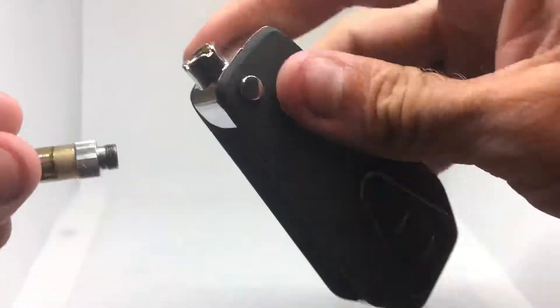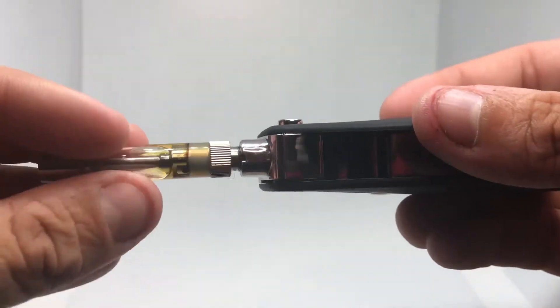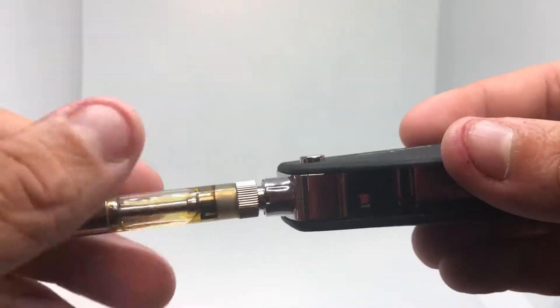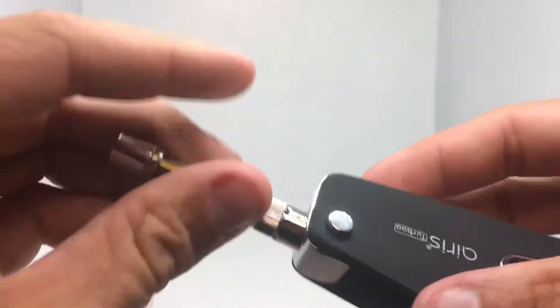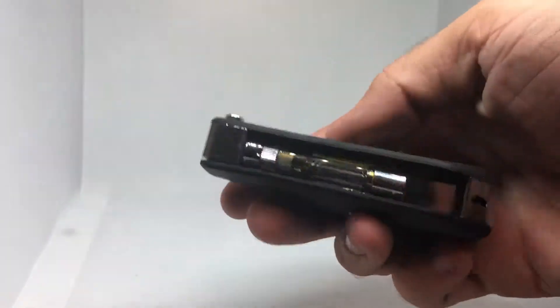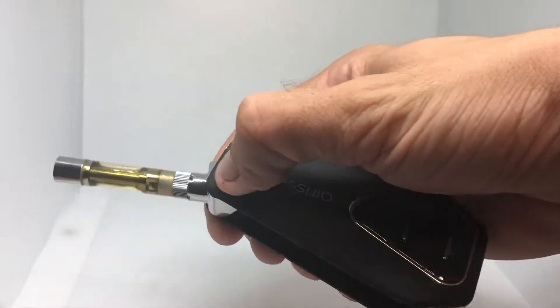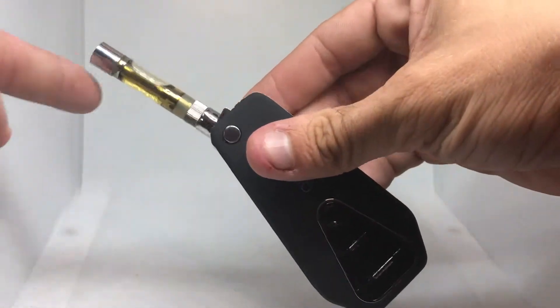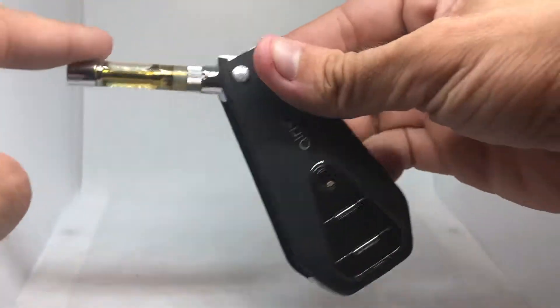Green is the lowest heat, blue is the medium heat, and red is the high heat. I'm gonna pop a cartridge in here real quick. The cartridge is pretty protected in there — click it and it springs out, clicks into place, and it'll stay there until you click the button again.